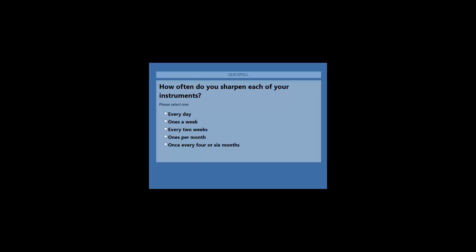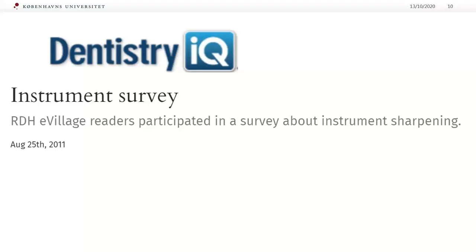I will let the question stay for a while, so please provide your answer. Last chance to answer — I will close the poll now and share the results.